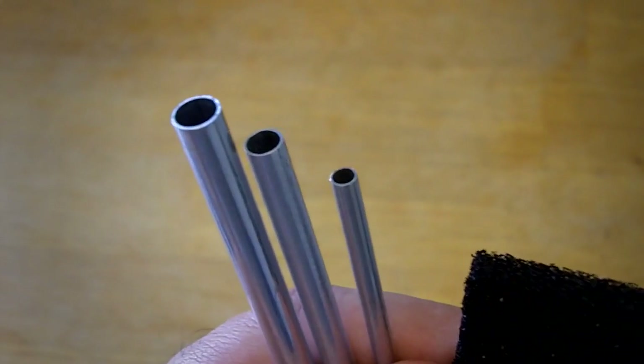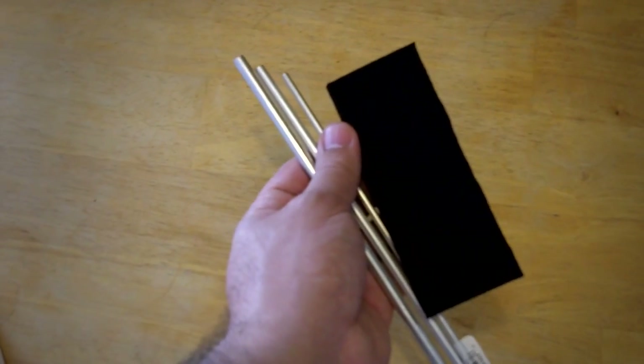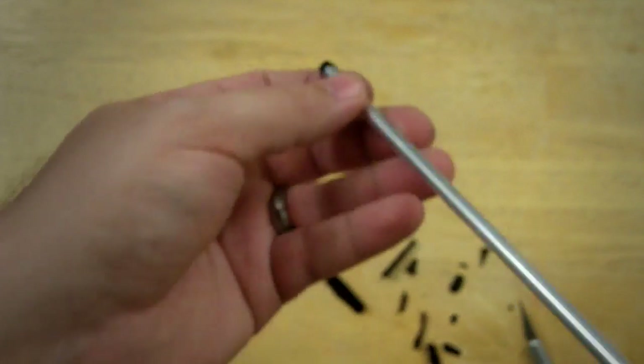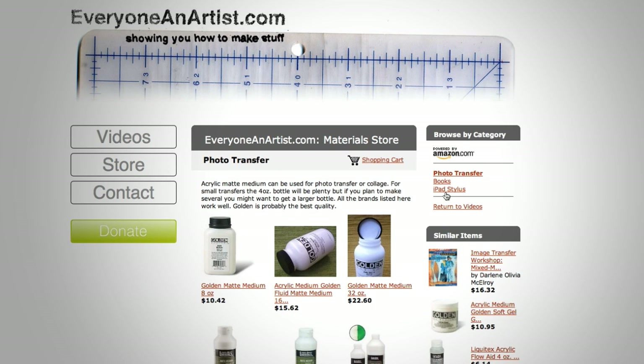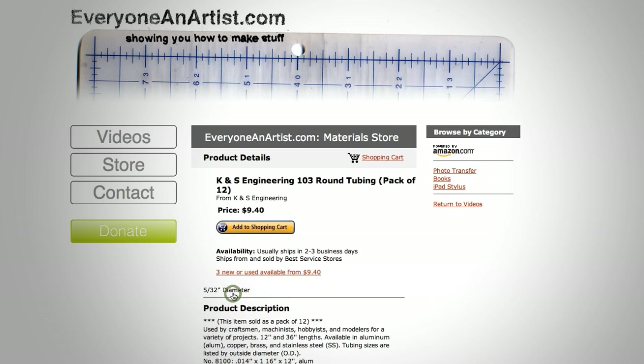If for some reason you can't find these materials in the area you live in, you can send me $20 via PayPal using any major credit card or a PayPal account, and I will send you three aluminum tubes with different diameters and a rectangle of high-density foam measuring two inches by five inches by one half inch. That will get you at least three really long styluses or several shorter ones. Also, if you want to buy these materials online or buy a pre-made stylus, if you go to my website at everyoneanartist.com and visit the store there, if you buy the supplies or stylus through my online store, I will get a percentage of the sale from Amazon. This is one of the ways that I make money to make these videos, so I appreciate your support.